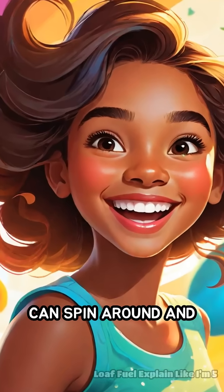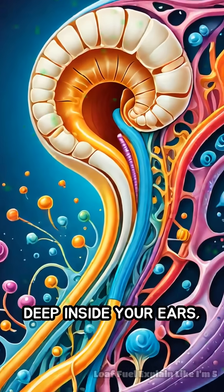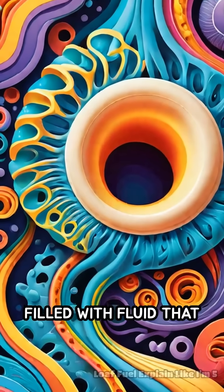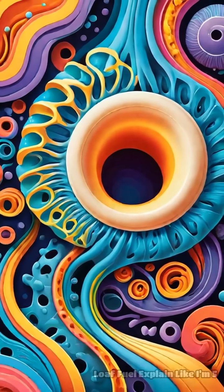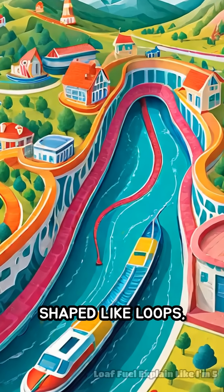Have you ever wondered how you can spin around and still stand up straight without falling? Deep inside your ears, there are tiny bones and special tubes filled with fluid that help you keep your balance. These tubes are called the semicircular canals, and they are shaped like loops.